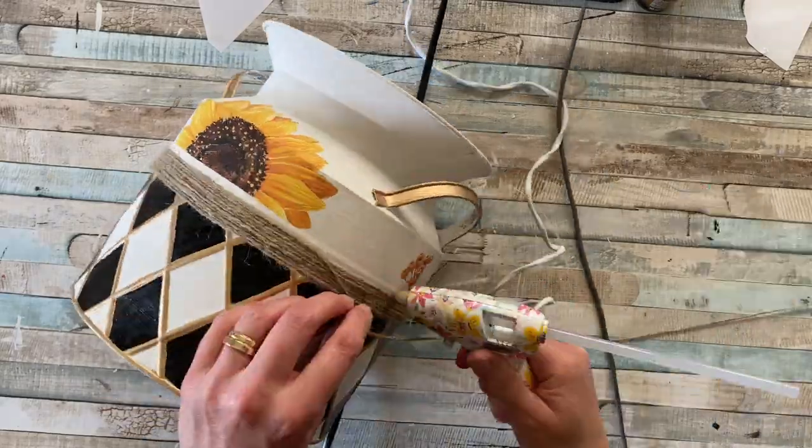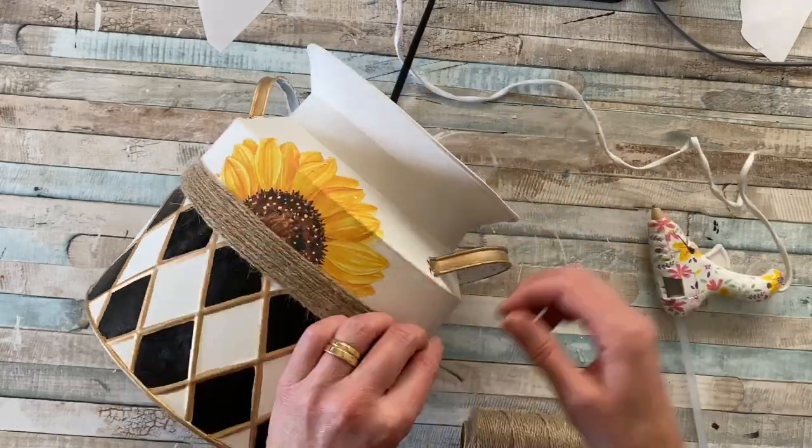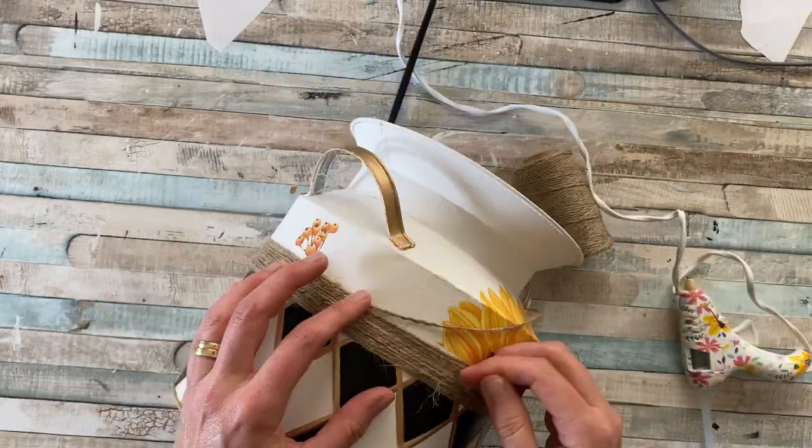Continue until the twine meets where you've added the transfer and fills up that border. It just adds a little bit of a farmhousey look to it.